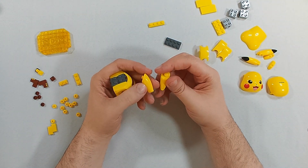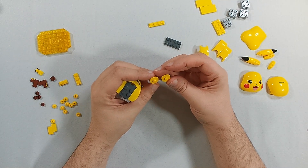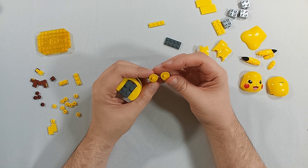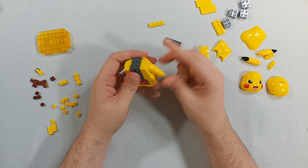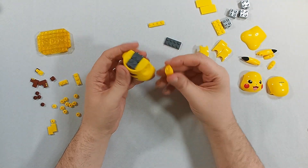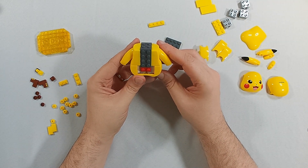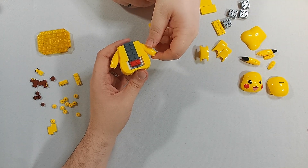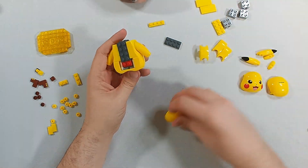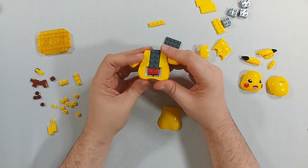The arms should be the same based on what the directions are saying. They look the same — they are able to be adjusted. The only one who doesn't have adjustable arms is Snorlax.